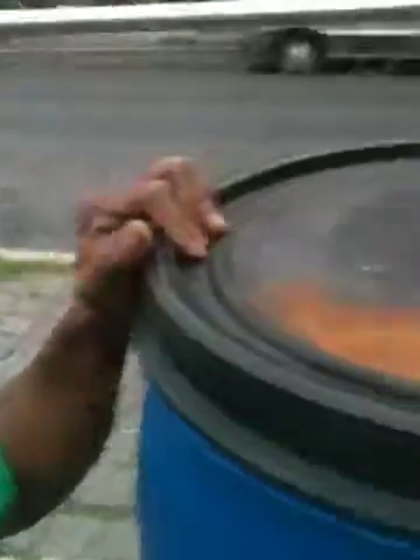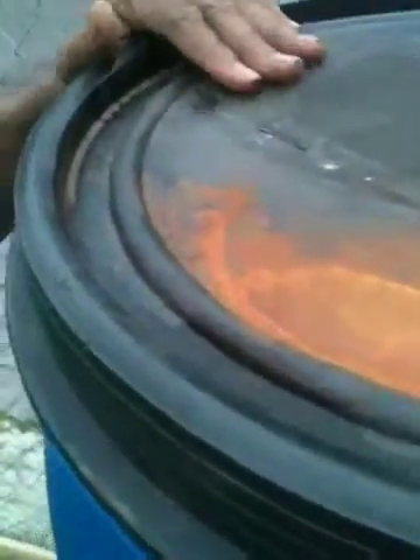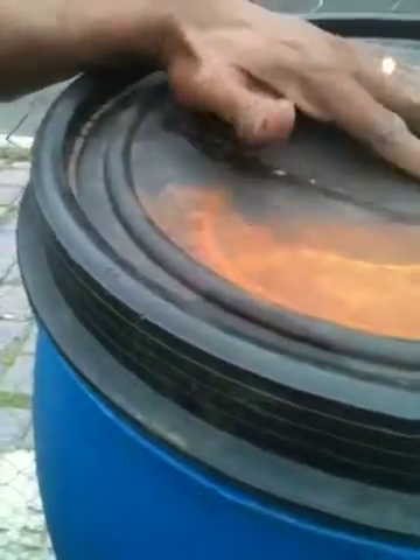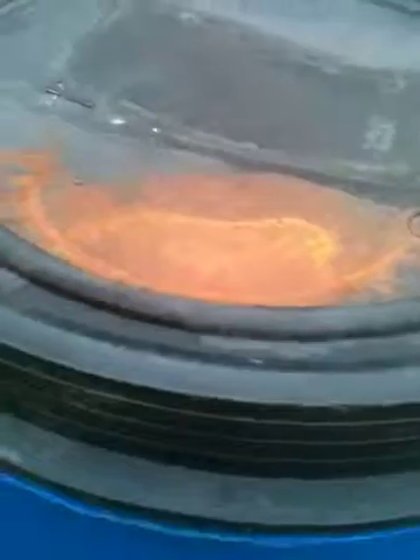I wanted to give you guys a little demonstration on my barrel here — my drip irrigation line that I installed in the community garden. On the top, I cut a section out and put some mesh in with epoxy, so any rain that falls goes straight into the barrel. It is a partial rain barrel.